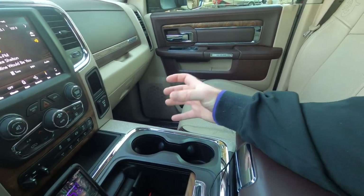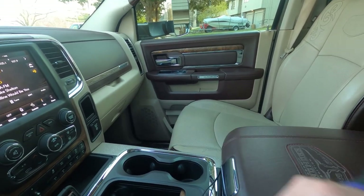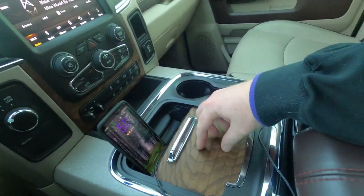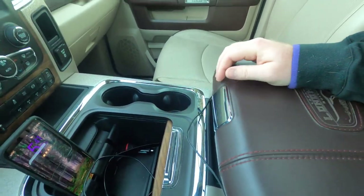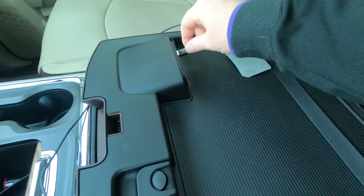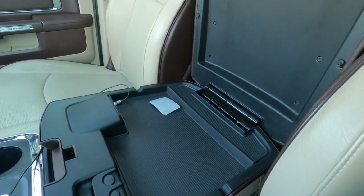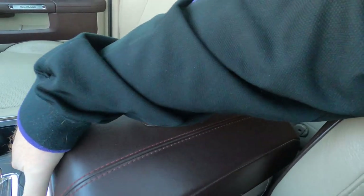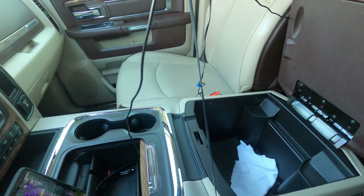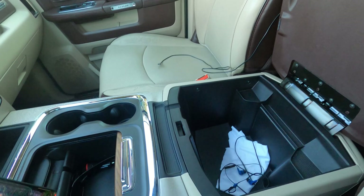Something I don't like is the cup holder is way over here instead of right in the center — you kind of have to reach for it, it's in a weird spot. This section slides, and this is real wood right here. The only place you can find a USB port is right here, which is a bit unfortunate — I wish there was one closer up front, not sure why they did that. There's a little bit of storage here and deeper storage in there, along with a small compartment — maybe for a pen or something.